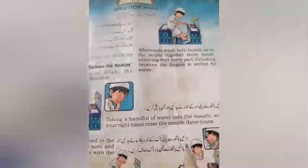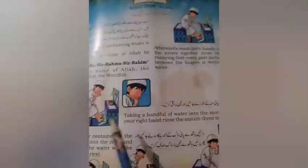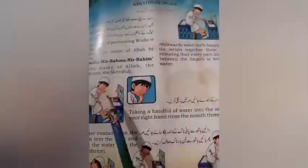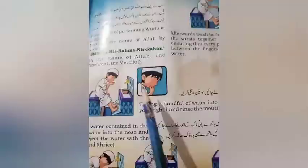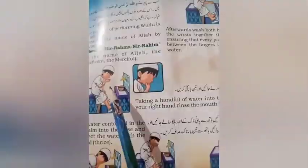دائیں ہاتھ سے پانی منہ کے اندر لے جائیں اور تین بار کلی کریں۔ آپ نے اپنے دائیں ہاتھ سے پانی کو منہ کے اندر لے جانا ہے اور تین بار کلی کرنی ہے۔ اچھے سے دانت صاف کر کے منہ کے اندر پانی ڈالیں تین دفعہ اور کلی کریں۔